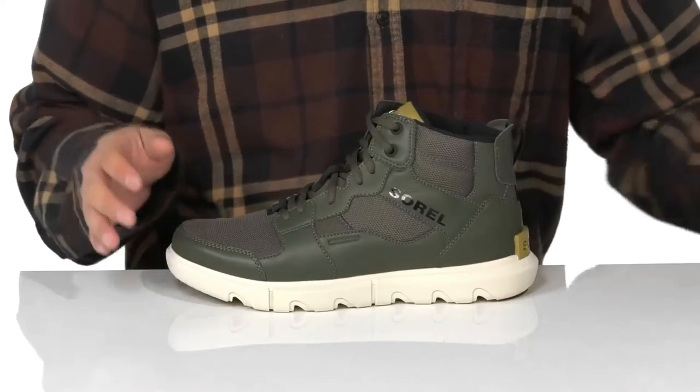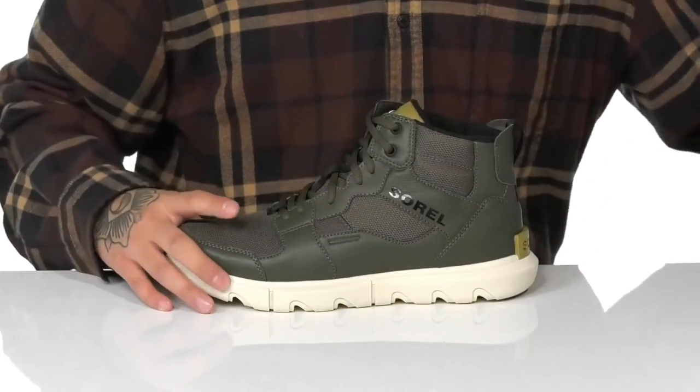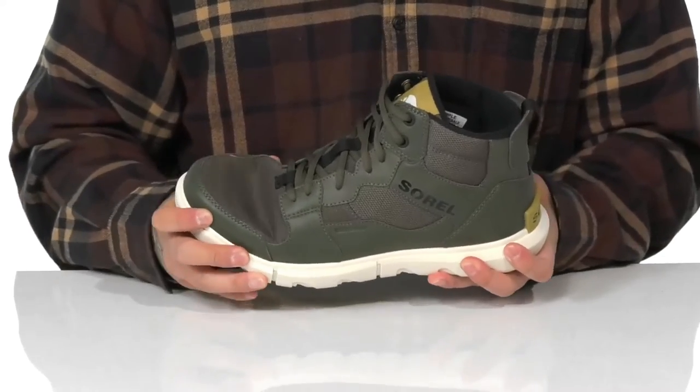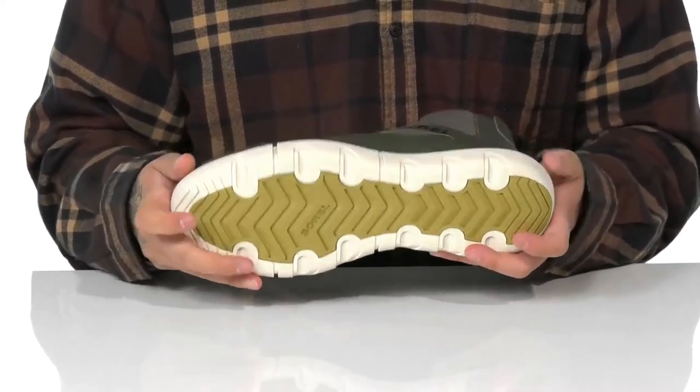A quick-drying textile lining along with a removable foam footbed helps keep you comfortable with each and every step. This works well with the lightweight shock-absorbing foam on the midsole. The boot has a sturdy yet flexible design and sits on top of a textured rubber outsole to keep you stable.